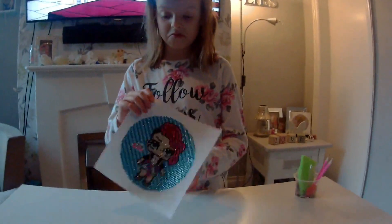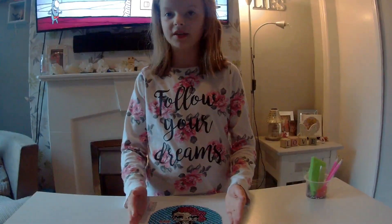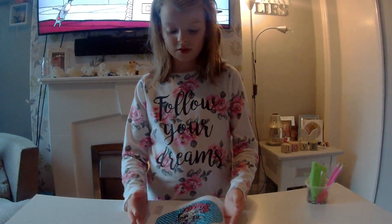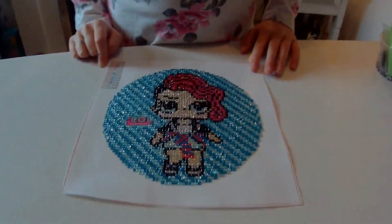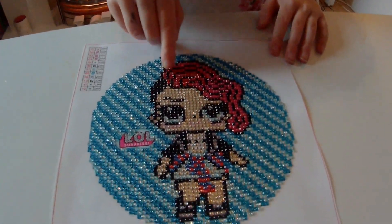Sometimes the gems come off it if you've left it for a bit. Because as you can see some of mine have come off, which I'll find. There, there's 3 C's that have come off.